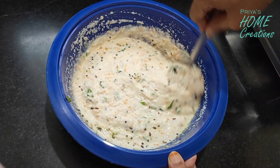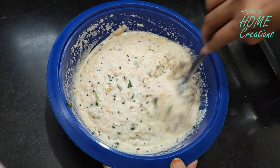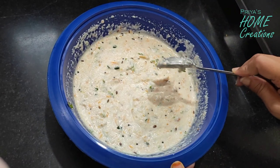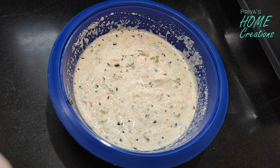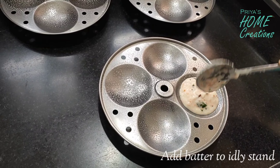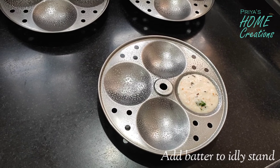I'll keep the oil in the middle and grease it. We're ready to put the oil into the greased pan.